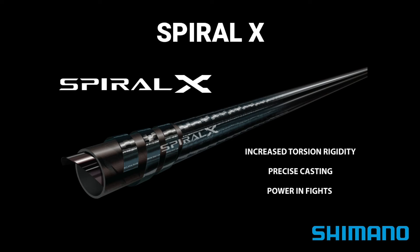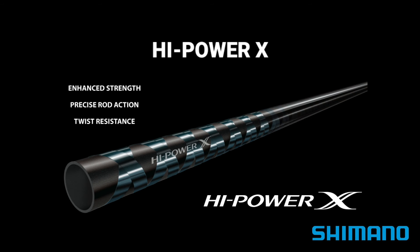This in turn facilitates instant power transmission for precise casting and for fighting fish. Through its exclusive lightweight structure, Shimano's Spiral X construction enhances the angler's catching power.